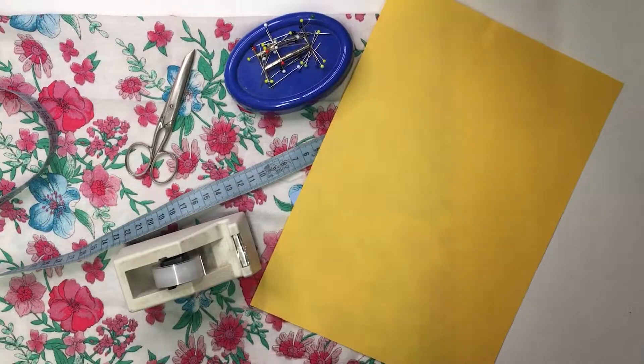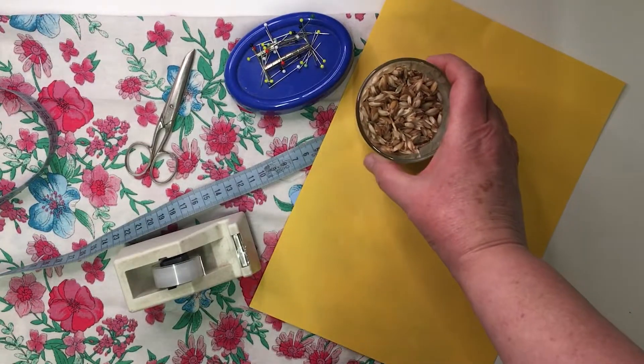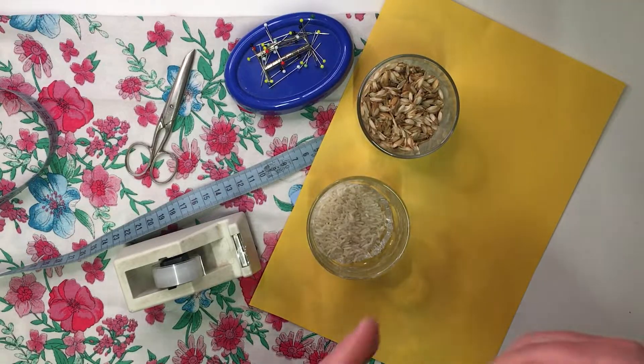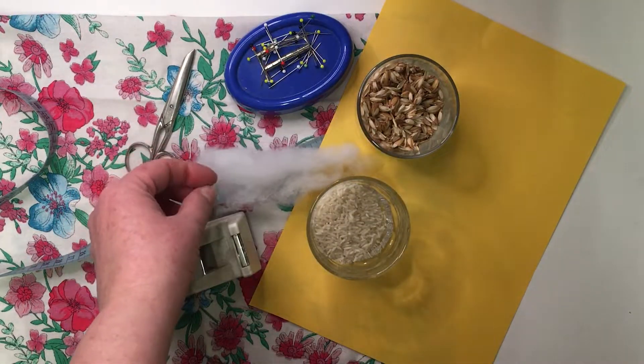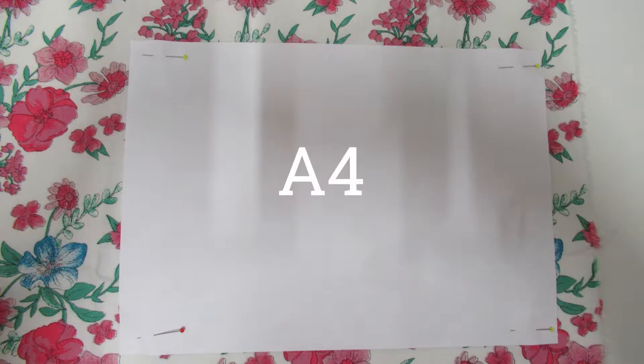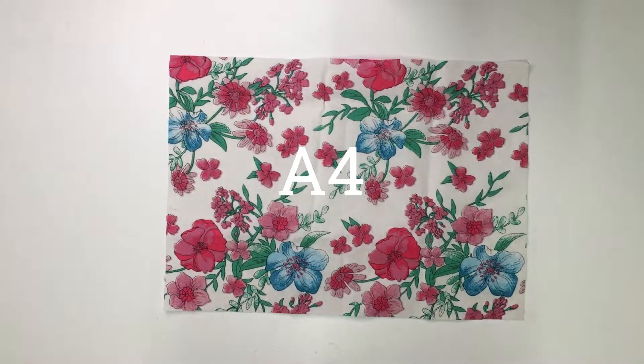What do you need? Some non-stretch fabric or an old pair of jeans. And for the filling, some buckwheat, chaff, or rice and some fiberfill. For a phone holder you can use an A4 sheet, and an A3 for a tablet holder.